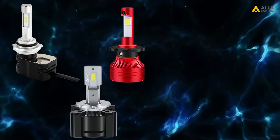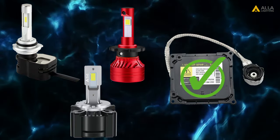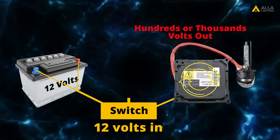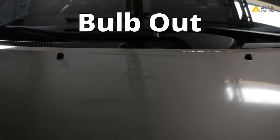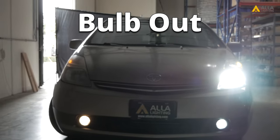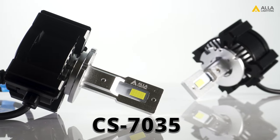Either one of these options will work to replace your HID if your HID ballast is working correctly. The HID ballast works to convert 12 volts coming from your car into hundreds or even thousands of volts to power the HID bulb. If your HID ballast is working properly but the bulbs are burnt out, or you just want LED bulbs, the CS7035 will be a great option.